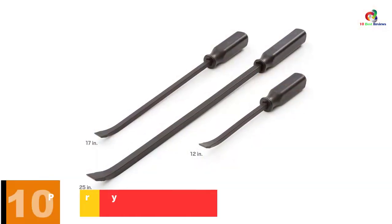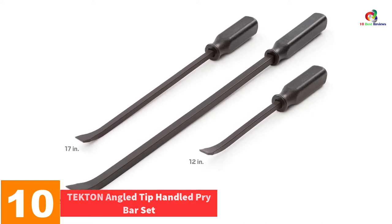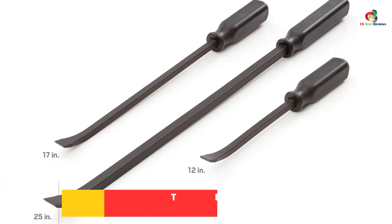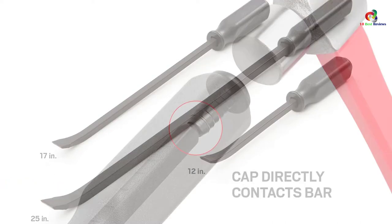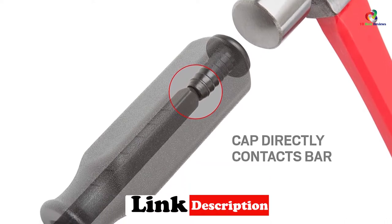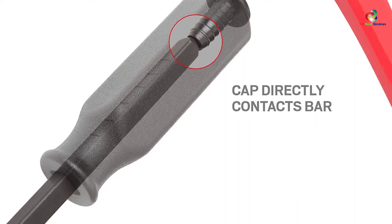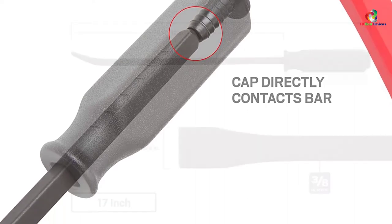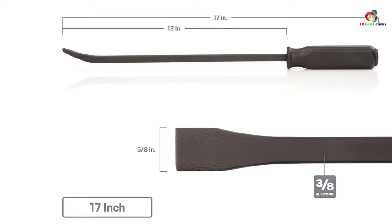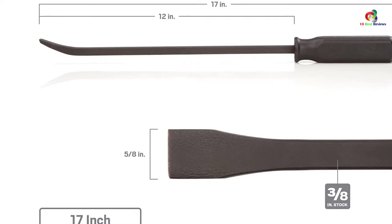Starting at number 10, we have the Tectin Angle Tip Handled Pry Bar Set. You demand the best pry bar and this one comes with the most reliable construction that will never twist under load. It has a black oxide finish which enables the tool to resist corrosion and it will not flake off like chrome-plated finishes. The textured handle offers a non-slip grip and you can apply as much force as needed. The handle is made of impact resistant polypropylene making it extremely durable and it will not be affected by oils or other common chemicals.